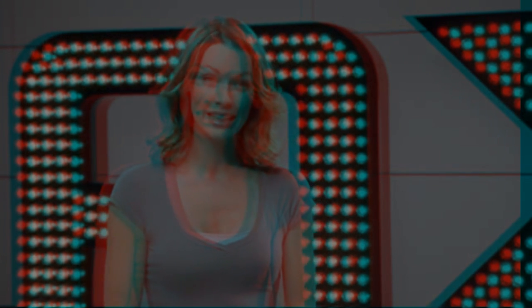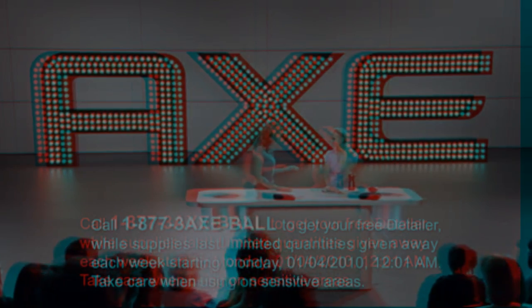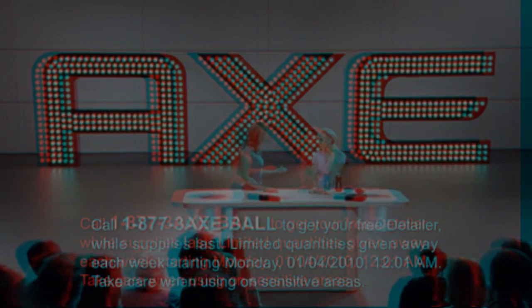If you've got dirty balls that need cleaning, call now and you can get a free detailer. Or just visit the AXE shower gel aisle in your closest retailer. Then do whatever you want. Bye. We'll be right back.